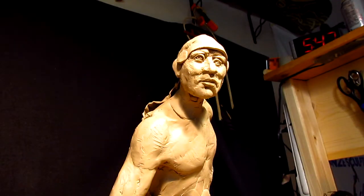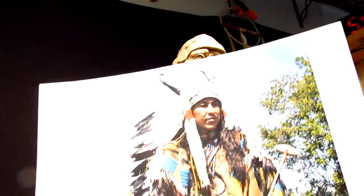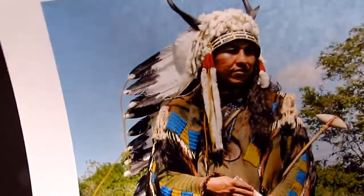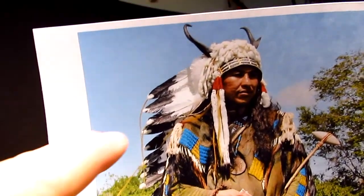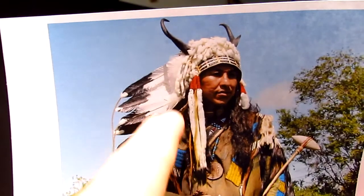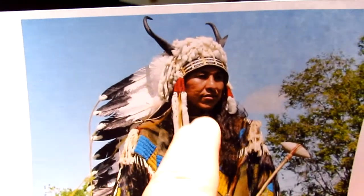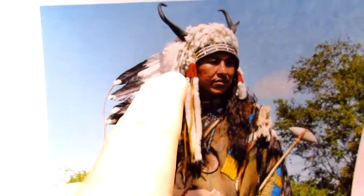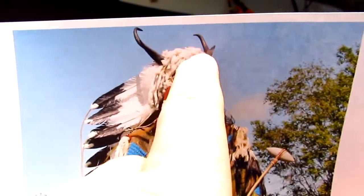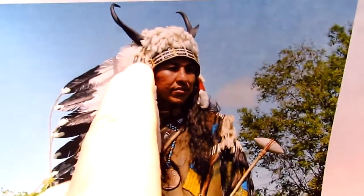I'm going to show you the headdress. This is the headdress, and as you can see, there's ermine hanging from the discs on either side of the beaded or quilled headband. And then there are little pieces of ermine all over the headdress itself.